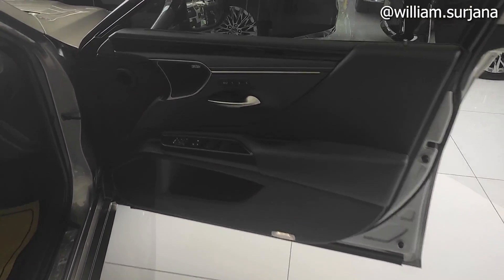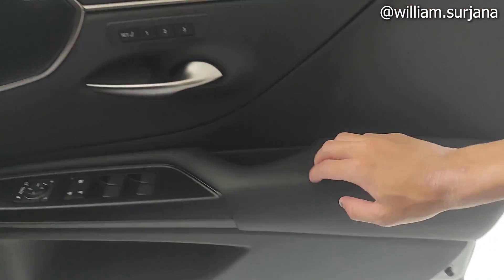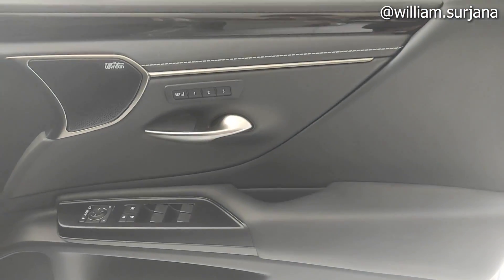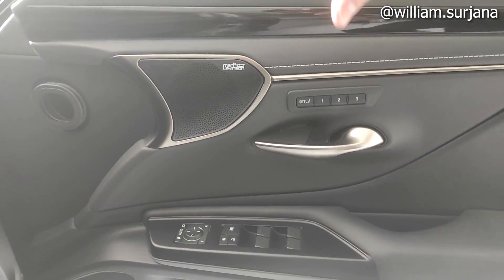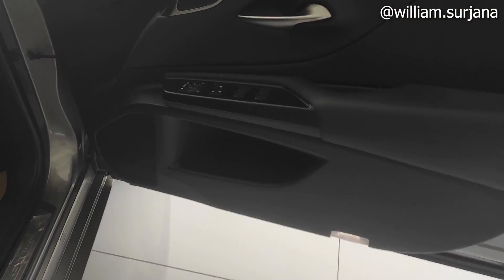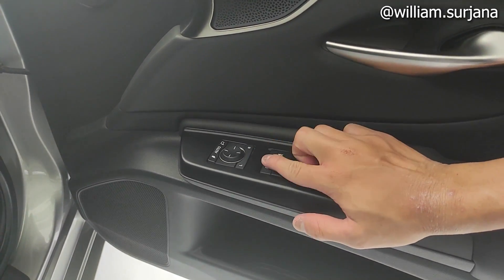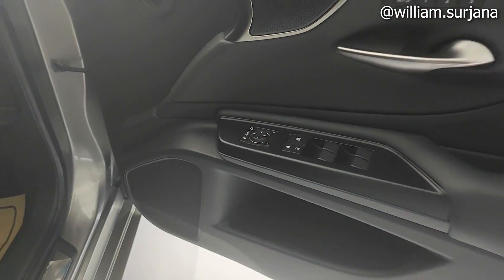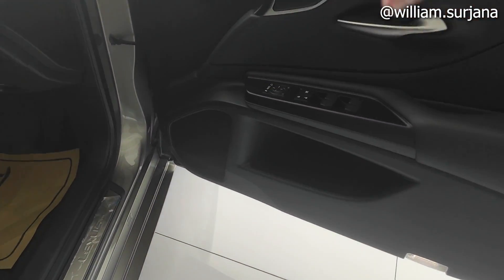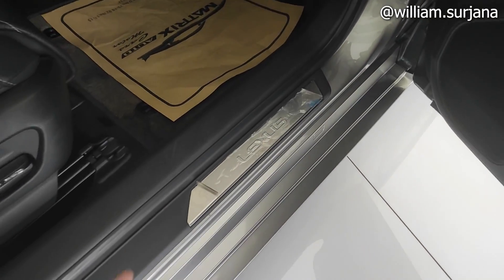Untuk door trim, di sini dia bahan kulit. Handle di sini dia chrome. Pocket pintu di sini dia 3 slot. Speakernya sudah Mark & Levinson. Power window-nya posisi dia all-auto. Di sini ada window lock, di sini sentral lock. Di sini ada mirror control yang sudah auto-folding. Ada speaker, cup holder, dan lampu. Ini logo Lexus-nya.